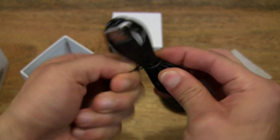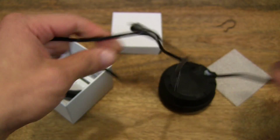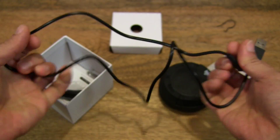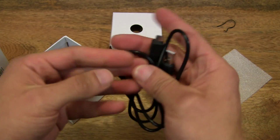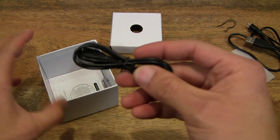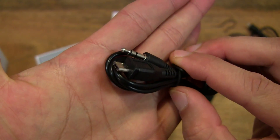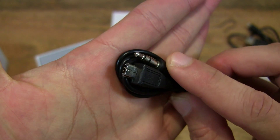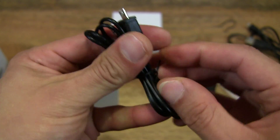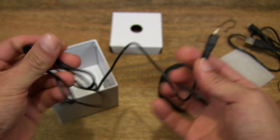Let's just quickly show you the length of the cable. I take it this is for charging the speaker. And we have a micro USB and 3.5mm audio jack, so you can connect to the speaker directly instead of wirelessly.